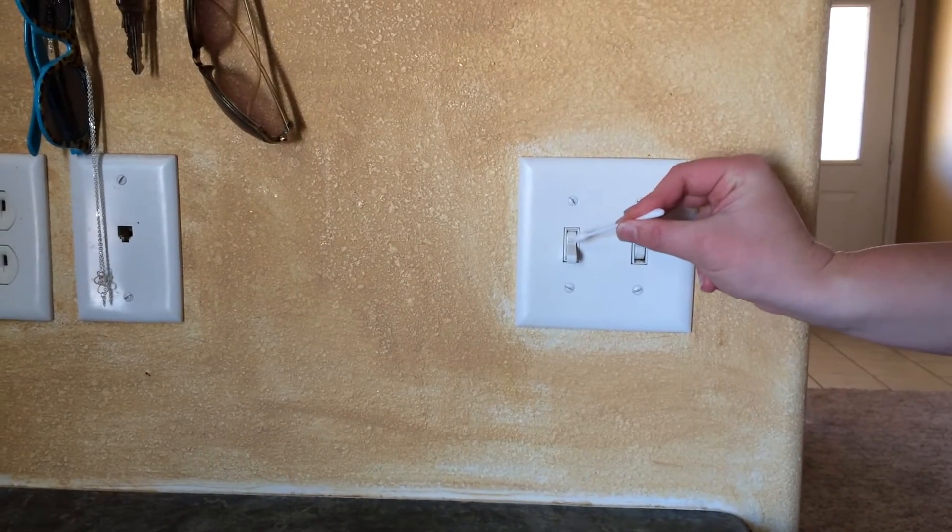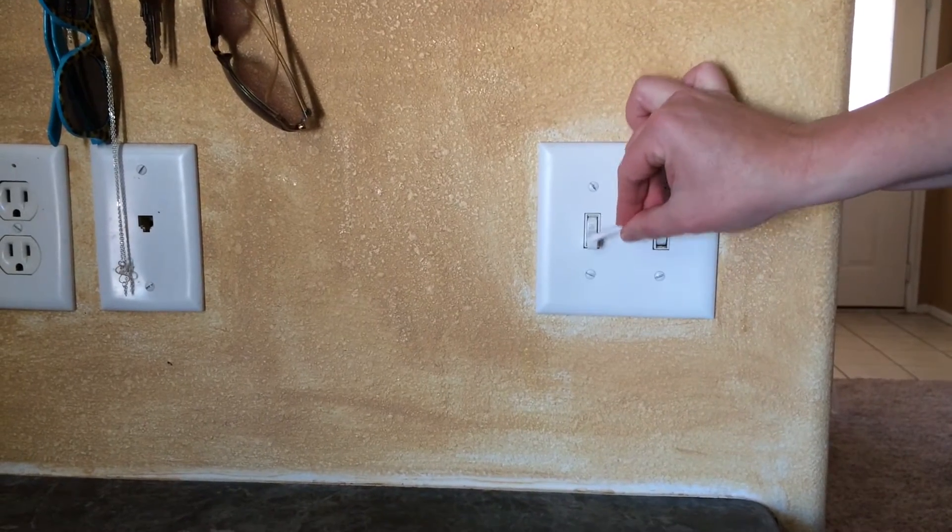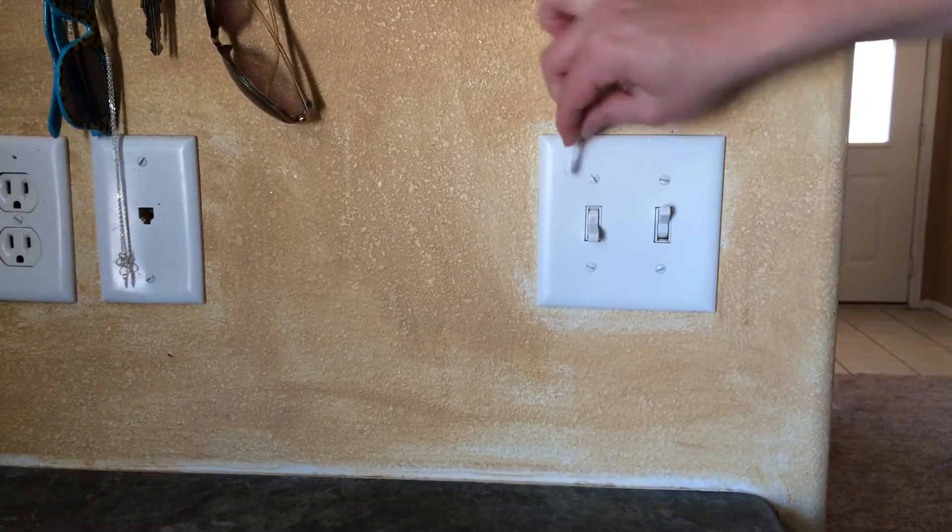You can apply a small amount to the top of the light switch, remembering to rub it in. Now we're going to look at the areas where we've applied the surface cleaning detection gel with the use of an ultraviolet light.